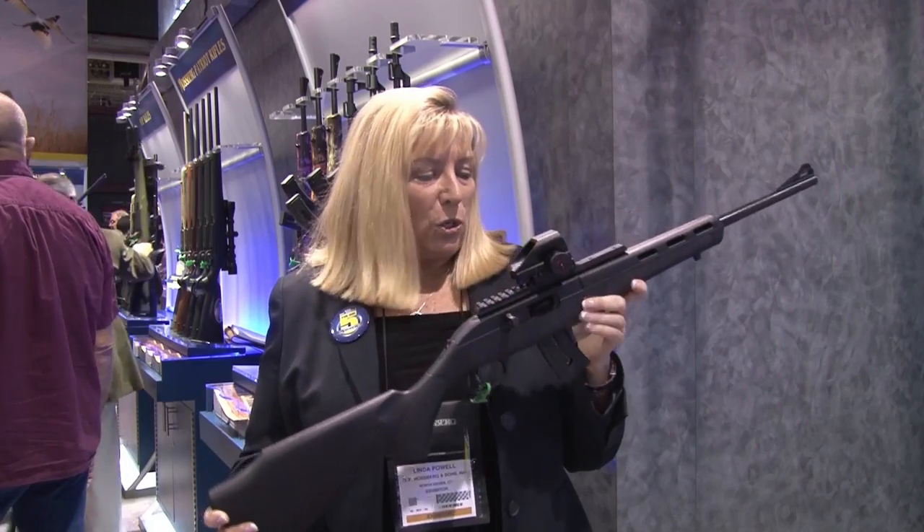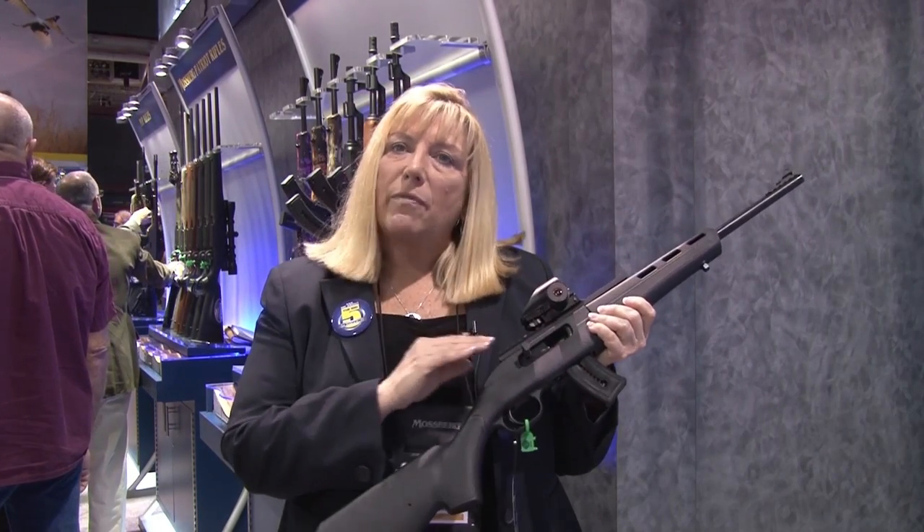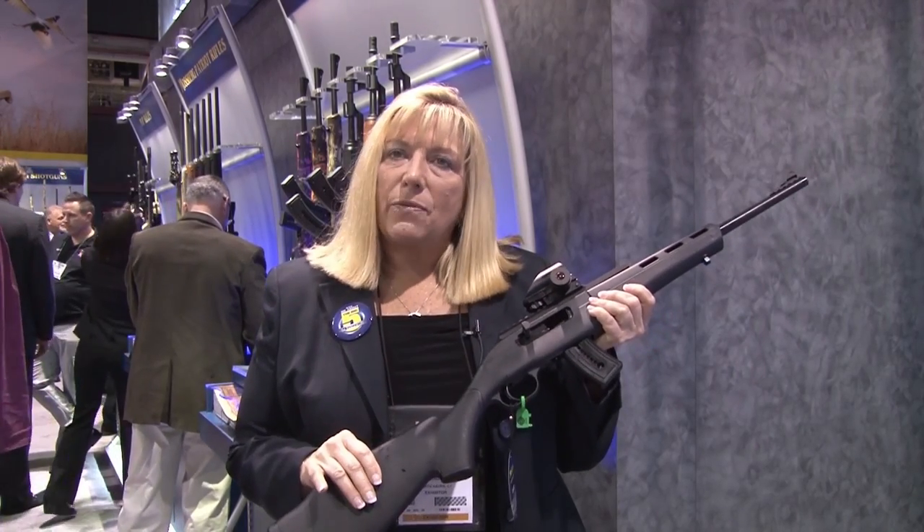What's so special about it — it's actually a polymer or plastic receiver, it's been molded. It makes it very lightweight and also fun to shoot. It comes with 10 or 25 round magazines. You have the option of a green dot scope, and it also comes in black synthetic.